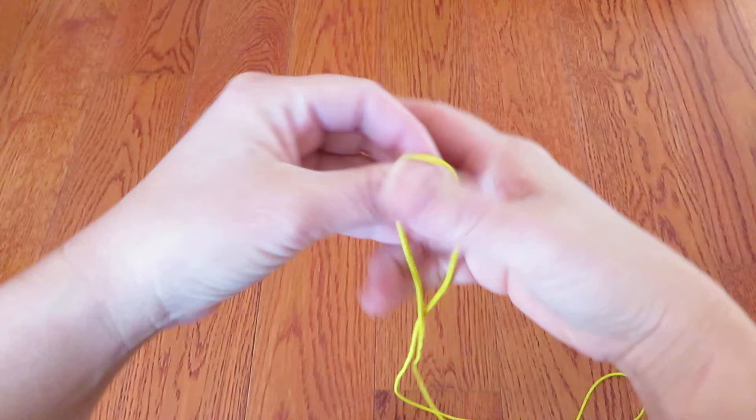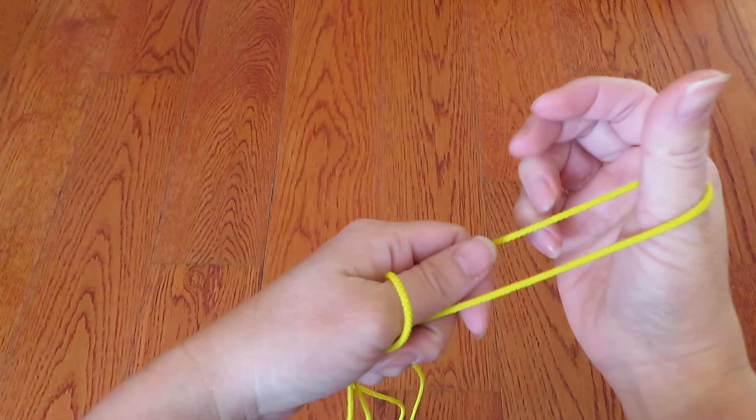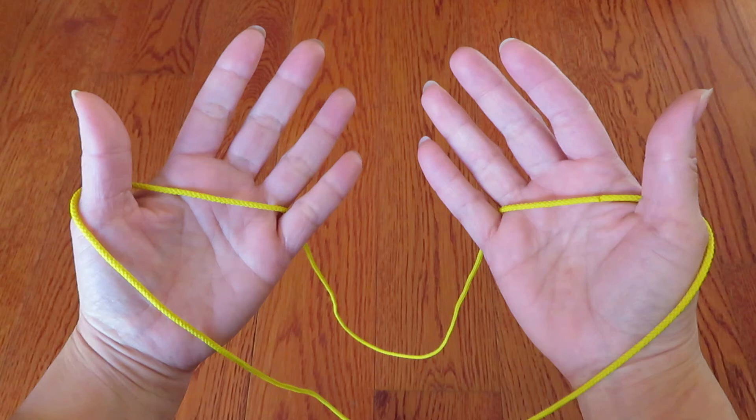First, one end of the loop, hook on thumb and pinky of left hand and keep these two strings parallel. And the other end of the loop, hook on thumb and pinky of right hand.